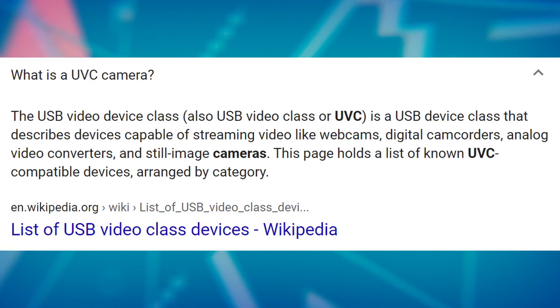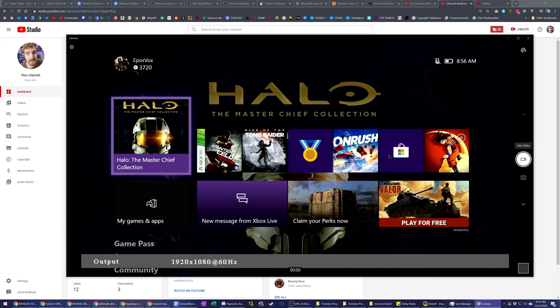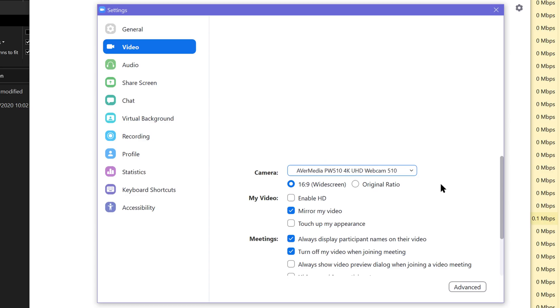This is also a UVC capture card, which means it's plug and play on any operating system and works on your computer as if it were a webcam. It will show up in the Windows 10 camera app, in Skype, in Zoom, and in Discord. However, I could not get it to show an image in Discord — something about the way it flips the image and tries to scale it just doesn't cooperate. It probably can work with some tweaking.